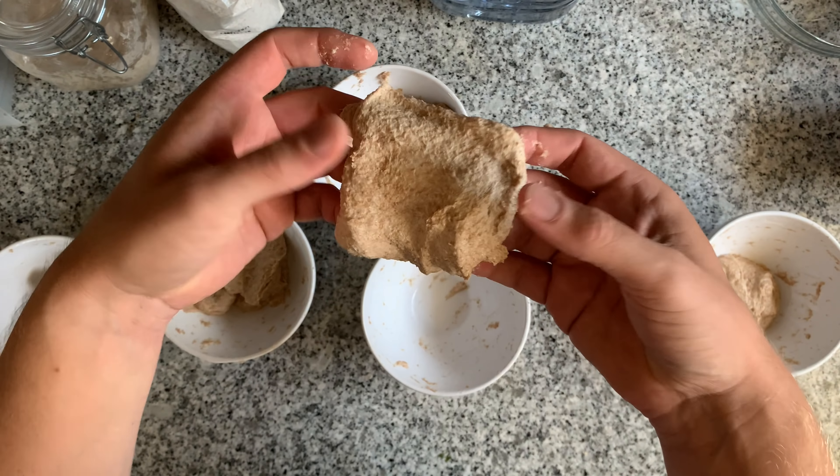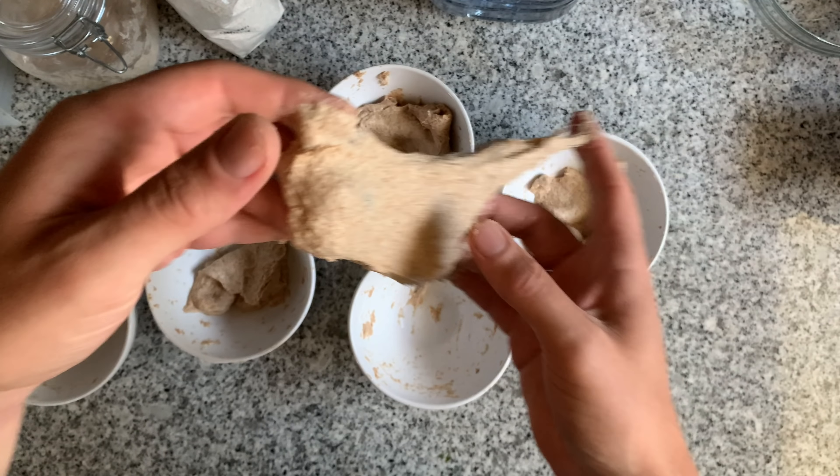Typically, the higher the gluten amount — gluten is around 80% of the protein — the more water you can use. This is something you can easily test with your flour. I've made a video before where I showed what happens when you use different levels of water. I prepared five different tiny bowls and tested a different level of water for each. After an hour I tested whether I could get the windowpane effect on each bowl. When you can no longer get the windowpane effect at a given water level, that's too much water.